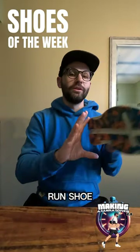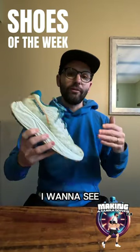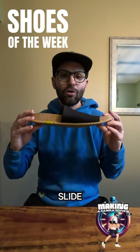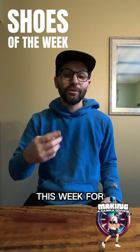For my long run shoe, I'm going to do the Salomon Aero Glide 2. Really enjoy this shoe. I want to see how it feels going longer in the distance. And the recovery slide — this thing has been babying my feet. Those are the shoes I'll be rocking this week for week four.